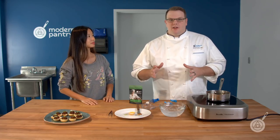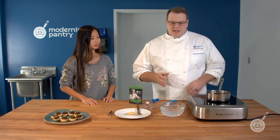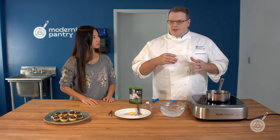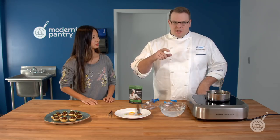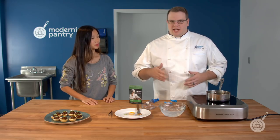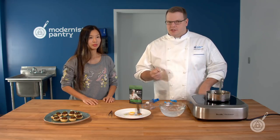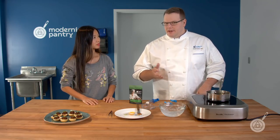Locust bean gum works really well with others. The way you want to use it is if you're going to mix it in, you can put it into a blender and gently sprinkle it in. If you're going to use a hand blender, you can absolutely do this. You don't want to whisk it because it's going to take far too long, and there's a tendency for it to clump because it likes moisture so much.